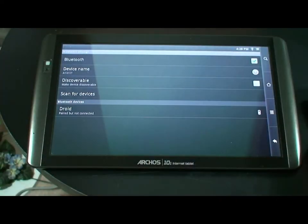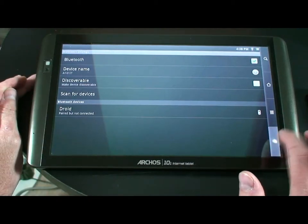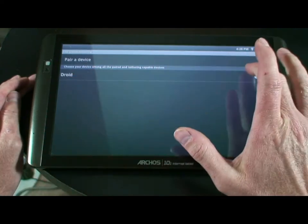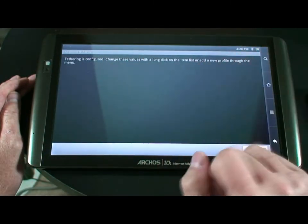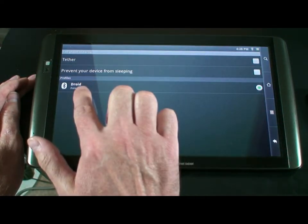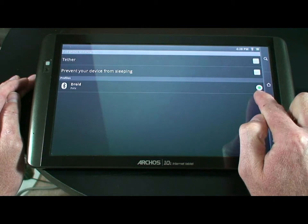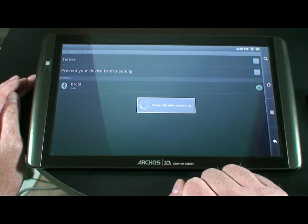Now if you look, you can see it says Paired. Once we do that, we can back out of here. We go to the previous screen where now we see that the Droid shows up. We select it, and it tells us the tethering has been configured. We can go ahead and hit the next button. Now under our profiles, we can see that it shows a Bluetooth symbol and the Droid, and that radio button has already been clicked. So now all we have to do is check the tether box.